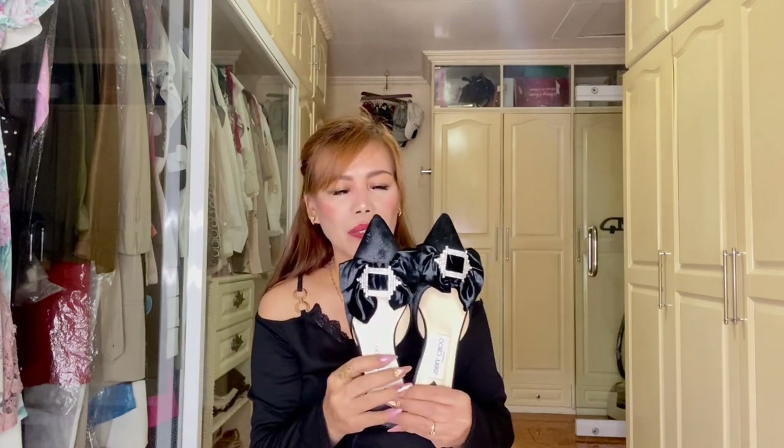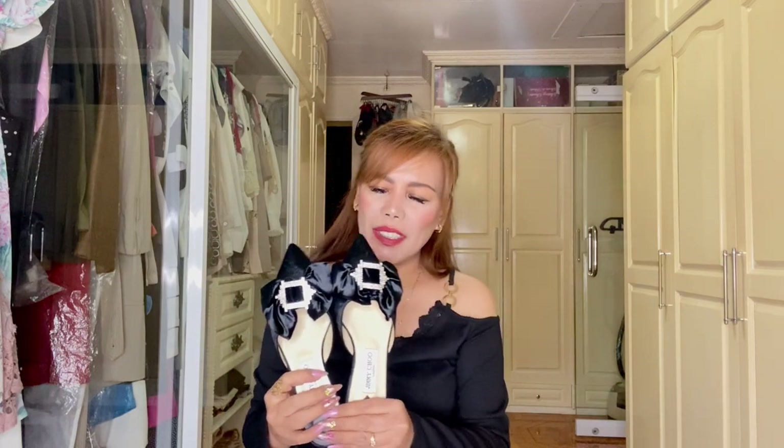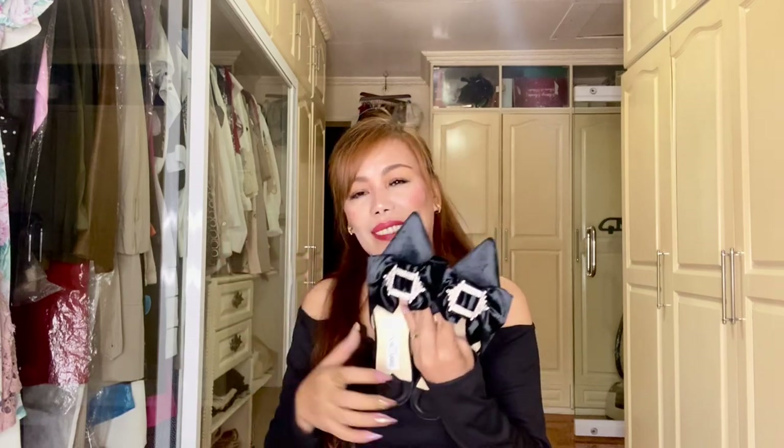You can wear this anywhere, anytime, with any outfit. It's beautiful — love it, love it! The material by the way is suede, which I really love because it feels very luxurious. Can't wait to wear this. You can wear this with probably shorts, skirts, trousers, dresses — you know. Let me show you how it looks like on me.